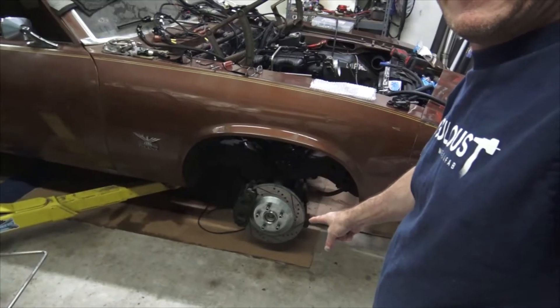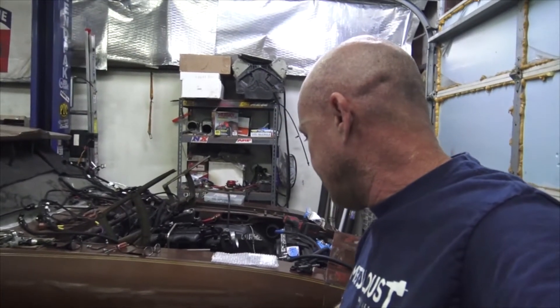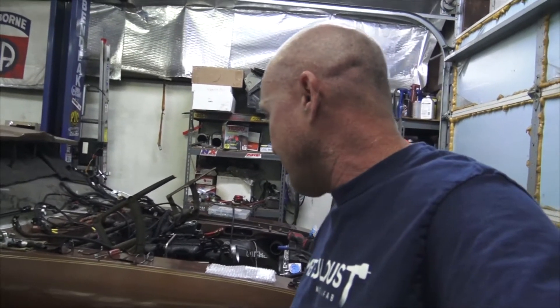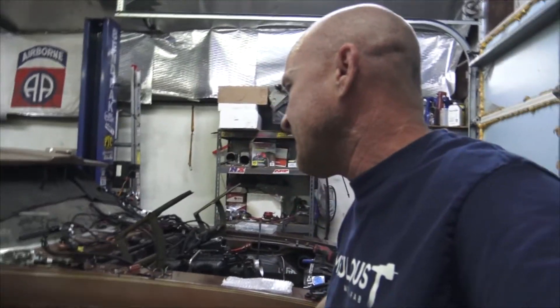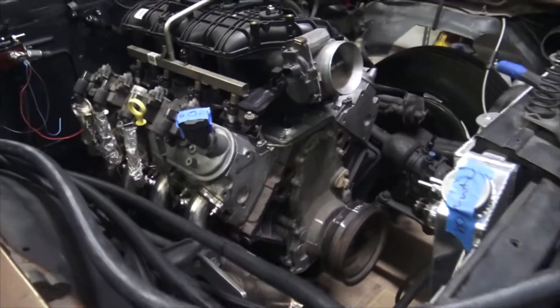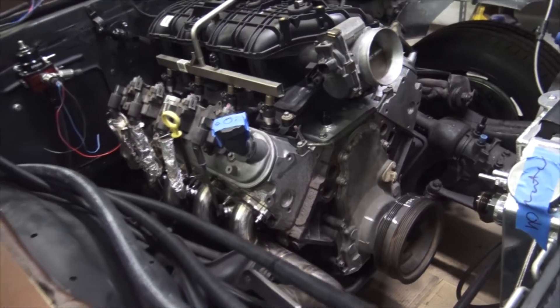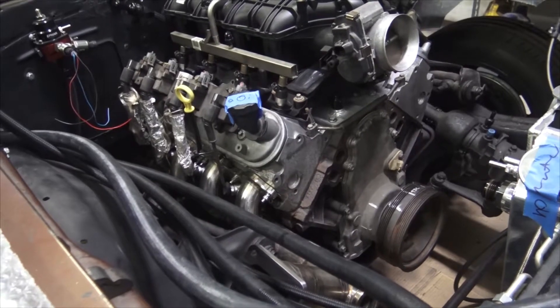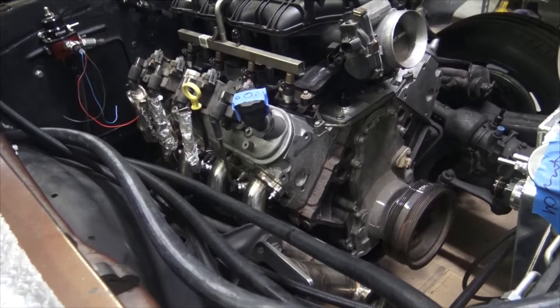Thought I'd do a quick rundown on the car since I haven't really talked about it in a while. So this is a C5 front brake setup — the knuckle attaches to C5 hubs, wheel bearings, and brake units. The front has C5 brakes and that was from CPP, I think it's California Performance Products or Classic Performance Products, something like that. We have a 5.3 with a mild cam, like a 215-220 something from Summit — not really a monster horsepower maker but should make some pretty good low end.